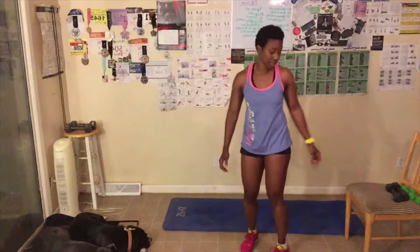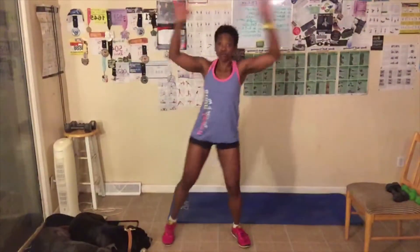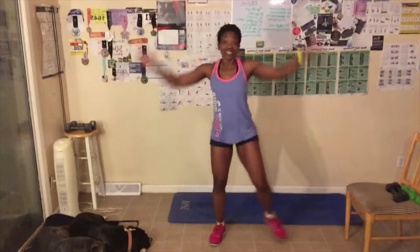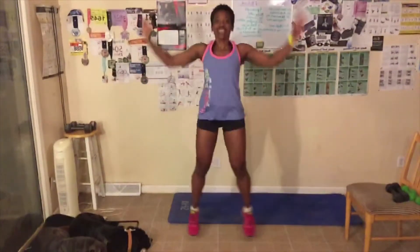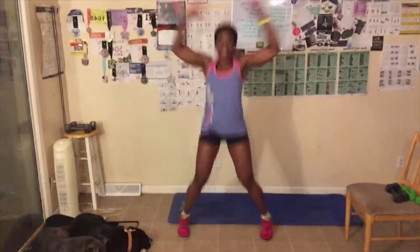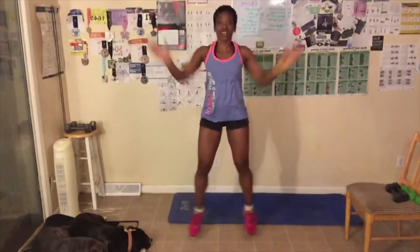Alright, next up is jumping jacks. You can do a modified version or the full version. The modified version is where you just step side to side. The full version is regular jumping jacks. We have 25 to do. I do a combination — do what works best for you. I'm going to start off with the modified. Here we go — one, two, three, four, five, six, seven, eight, nine, ten, eleven, twelve, thirteen, fourteen, fifteen. Ten, nine, eight, seven, six, five, four, three, two, one. Great job, everyone.